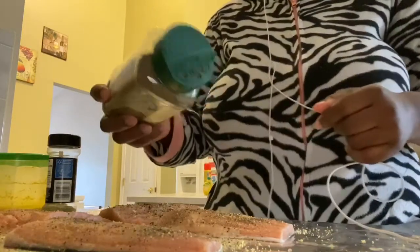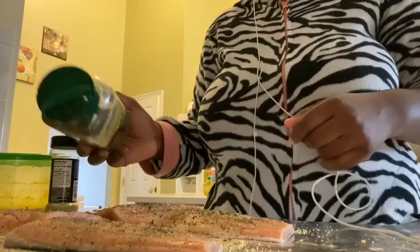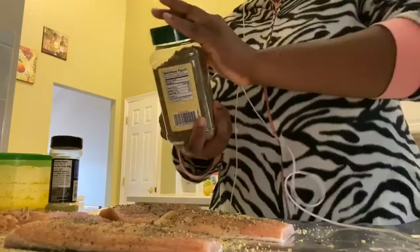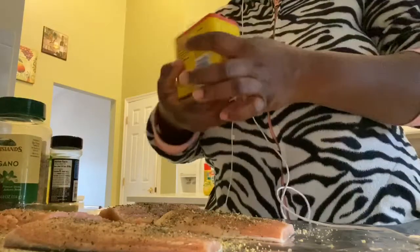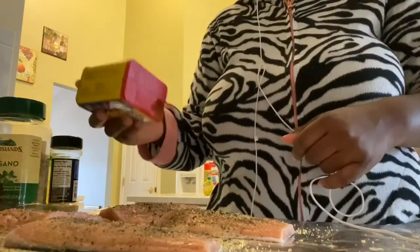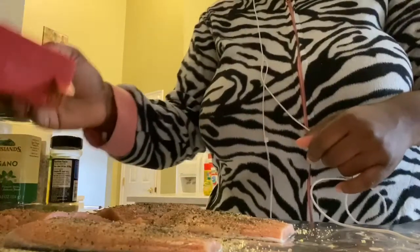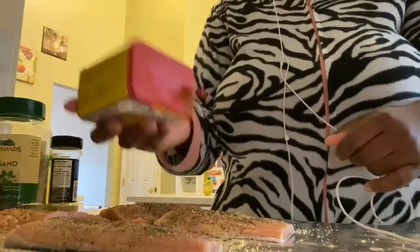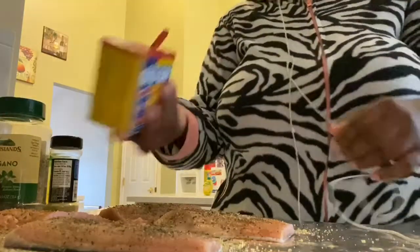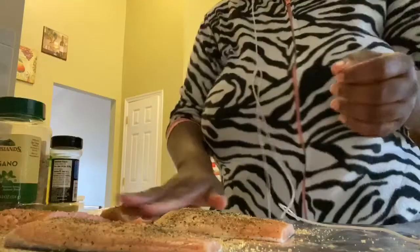Just have some well-seasoned food, y'all — that's the key to eating healthy. Make sure your food is seasoned well enough; do not overdo it so it's not too high in sodium, but well enough where you can actually enjoy it. Next we're gonna take some Obey seasoning just to give it a little razzle dazzle of goodness. Obey is the truth, honestly — it's so fire.